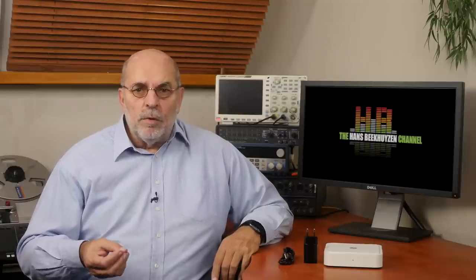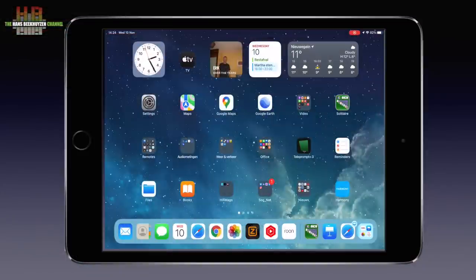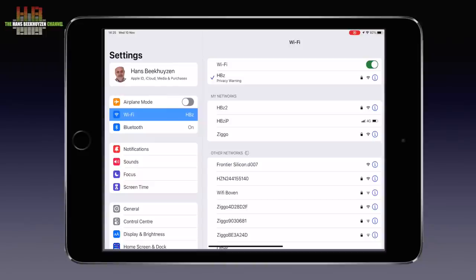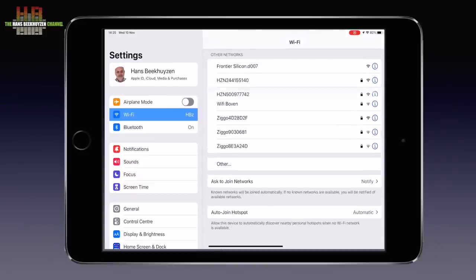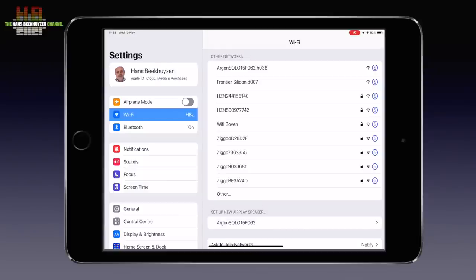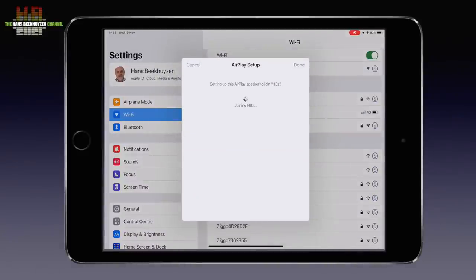Never ever did I get a streamer online and working this fast and this simply. I am an Apple user, so I'll show you the method using AirPlay. Simply connect the Solo to your amp and its power supply, then wait for the LED on the front to turn from orange to slowly blinking white. Go to the WiFi section under settings on your iPad or iPhone, scroll to the bottom and wait for 'Set up new AirPlay speaker.' Click on the name the Argon Solo reports itself with and, if you like, change the speaker name — and that's about it.